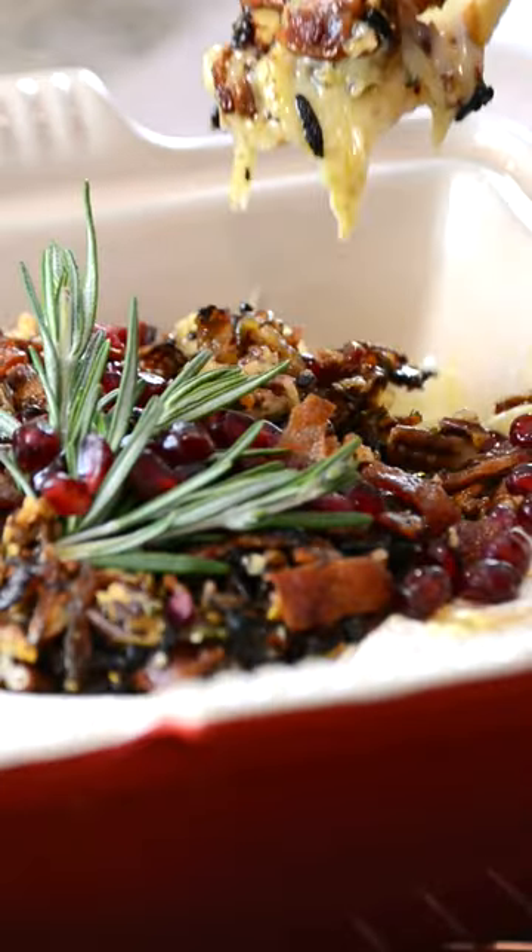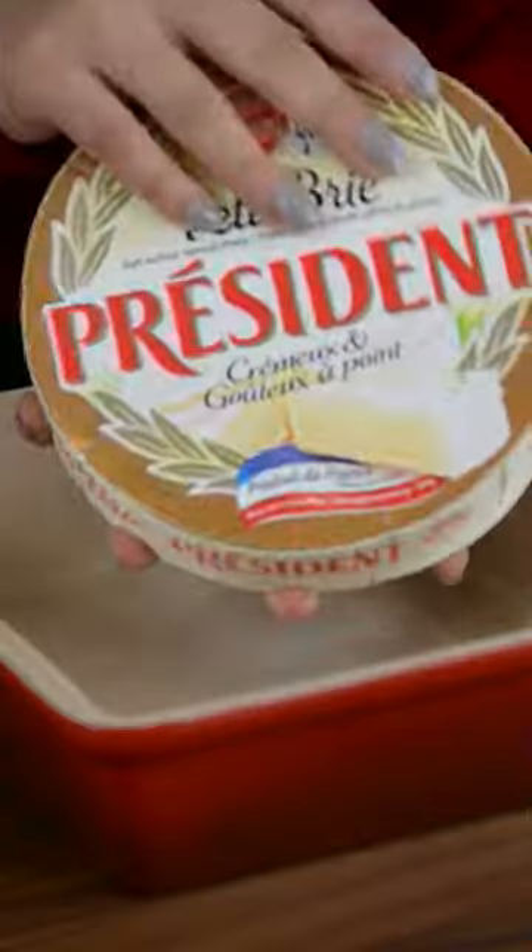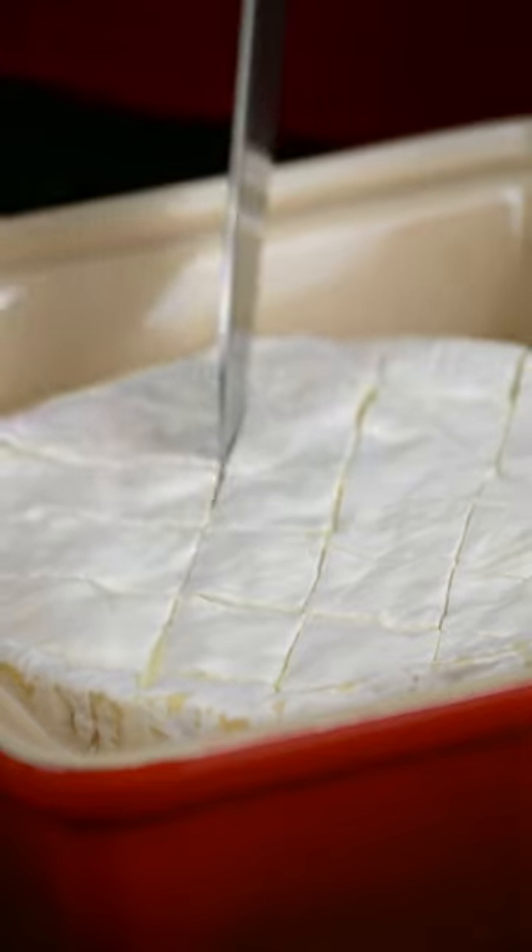Me and my mini me are back with a creamy baked brie that's perfect for the holiday season. We're going to start by scoring the brie.